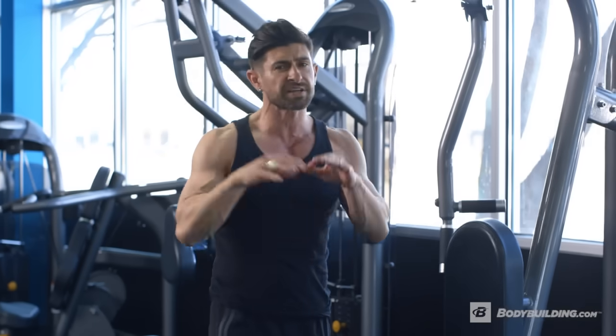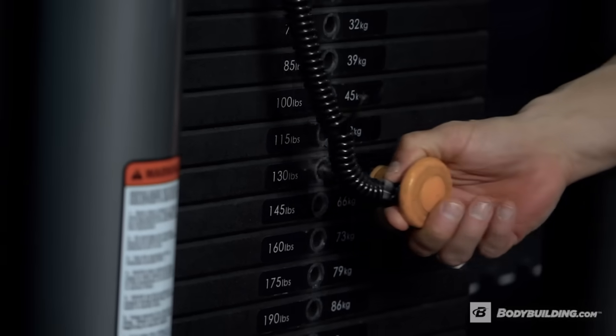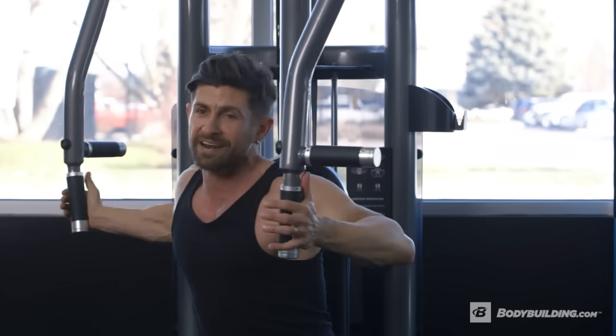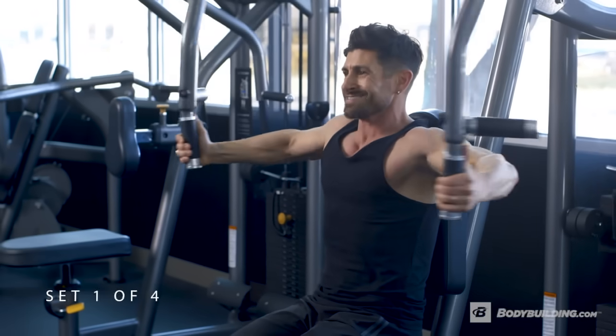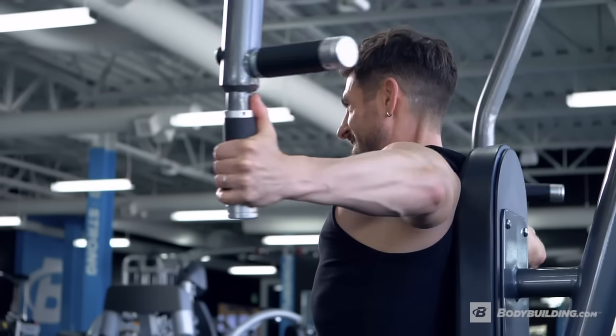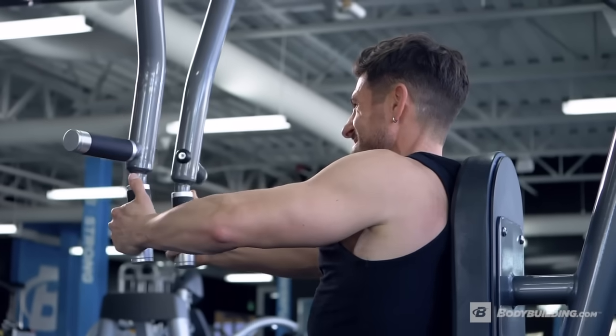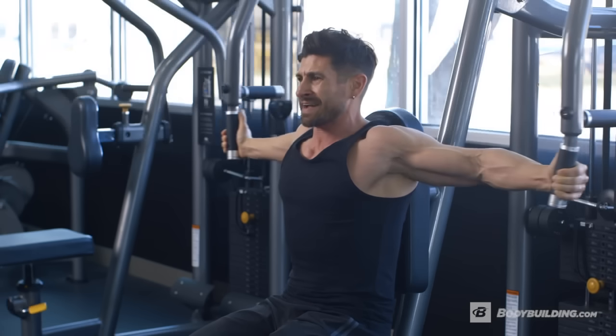With the pec deck, this is an incredible exercise to really isolate your chest and get a good stretch. Set the weight. We're doing 10 to 12 reps somewhere in that neighborhood. Feet on the floor, elbows back, good stretch with a pause. When you're back, it's all about that squeeze, gentlemen — that control, that contraction.